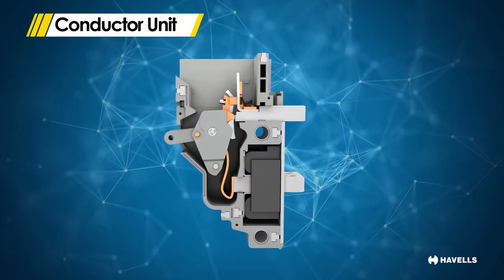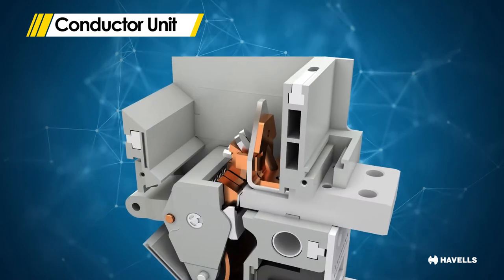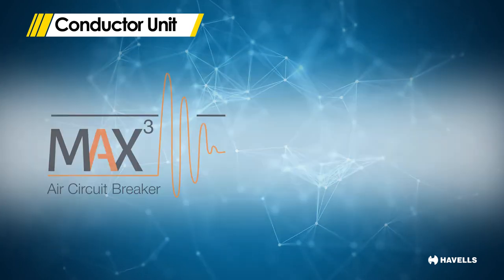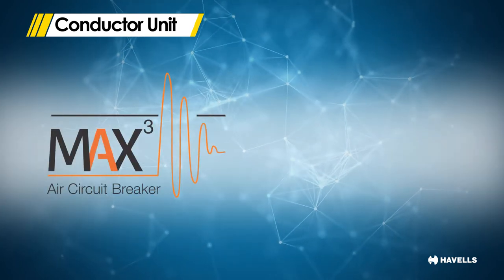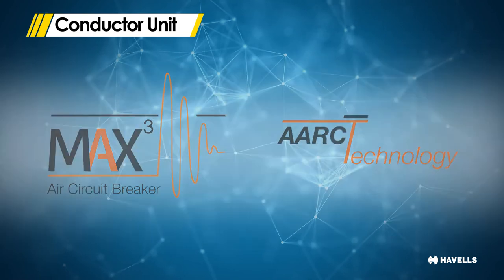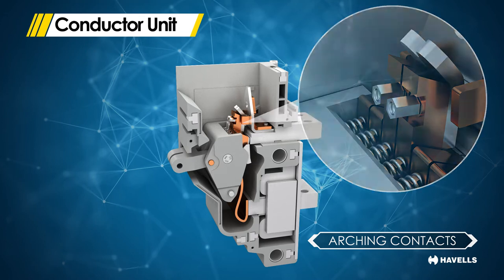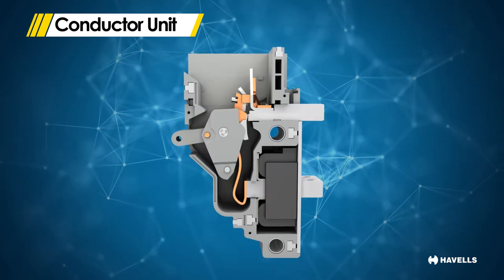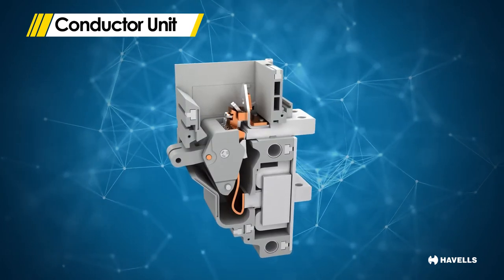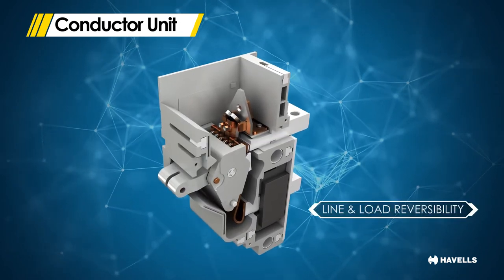The conductor unit consists of the switching and contact mechanism. The conductor unit being modular, the circuit breaker can be configured into a two-pole, three-pole or four-pole breaker. MaxCube circuit breakers use the latest unique arc accelerator rapid cooling technology, by which high interrupting capacity is achieved by intensifying the magnetic field around the arcing contacts. The fixed arcing contact support is so designed that it increases the magnetic field around the arcing contacts to assist the fast separation of the contacts, helping achieve higher breaking capacity and line and load reversibility.